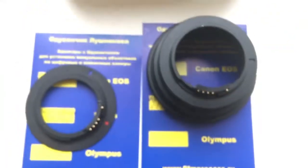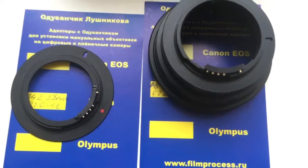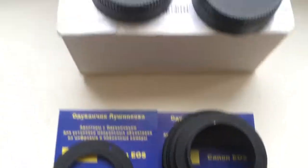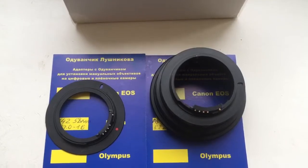And remember, the chip is very, very fragile. Be very careful and the chips will work for a long, long time. Now I am packaging your adapters and sending them to you. Thank you for your attention. You're welcome.